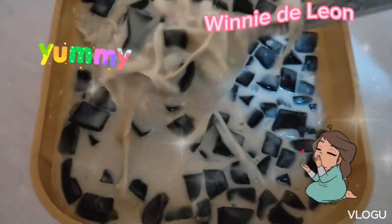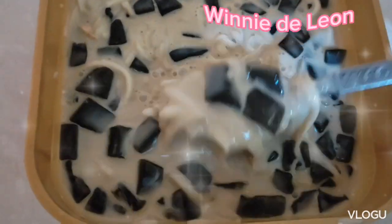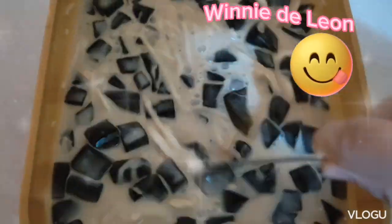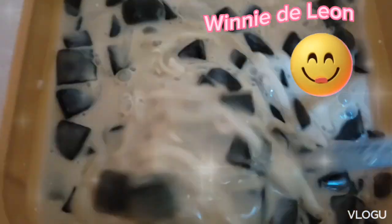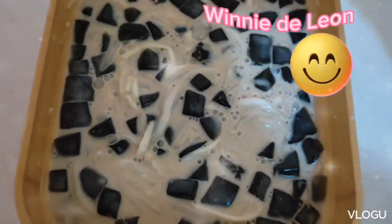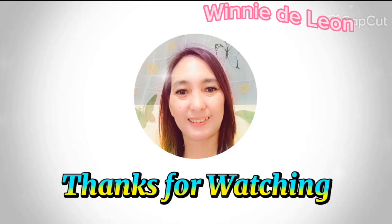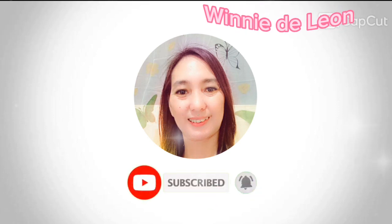Serve it immediately or chill before serving. Ready to serve. Thank you for watching! Don't forget to like, share and subscribe to my channel. God bless.